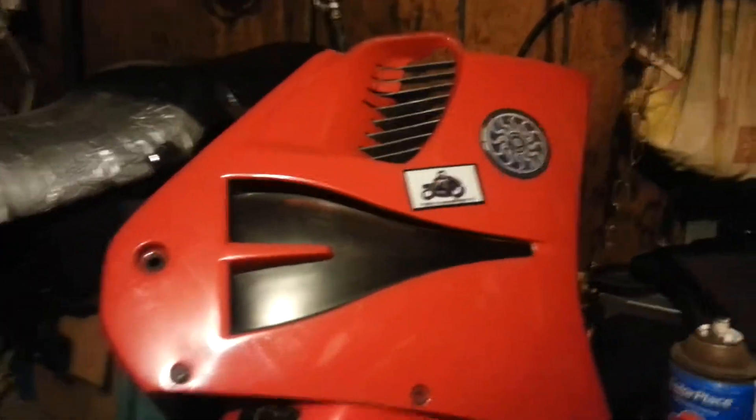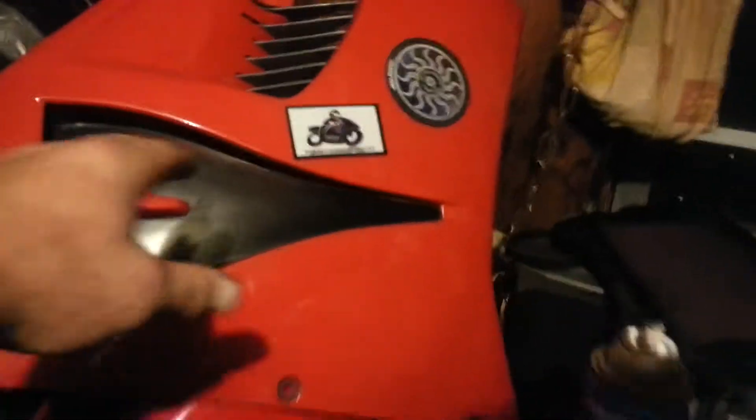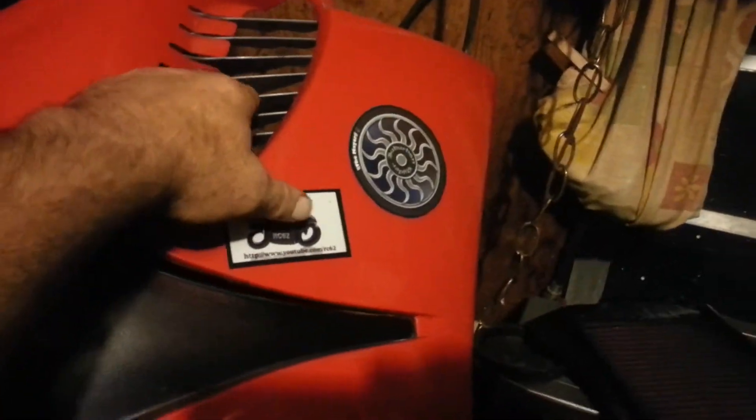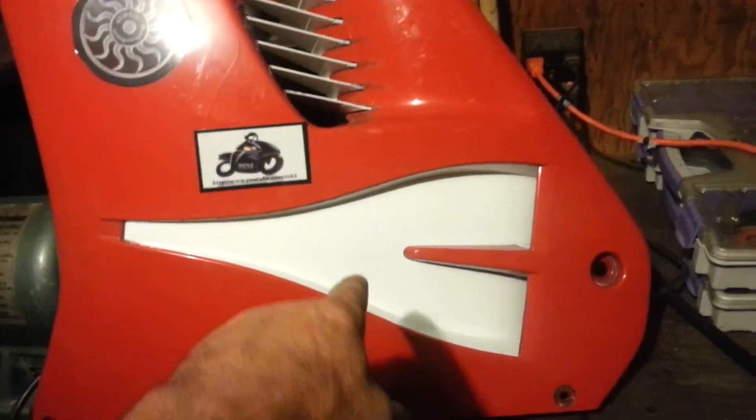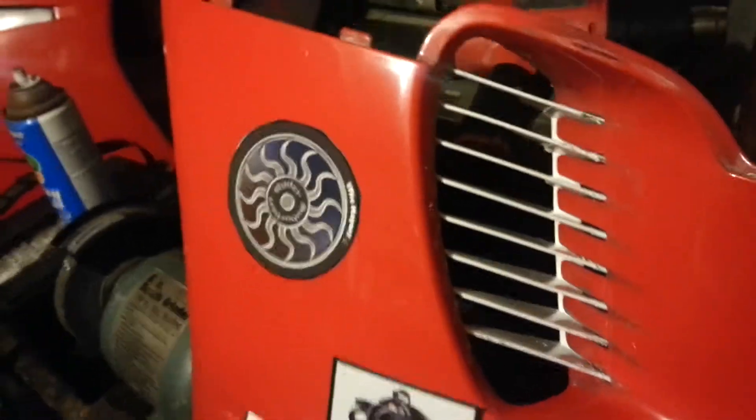Hey YouTube, I've got a question for you. There's one of my side panels off the bike — it's got the black right here and the silver right here. I kind of got bored with that, so I painted that piece white and that piece white.